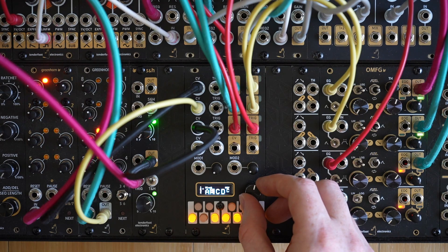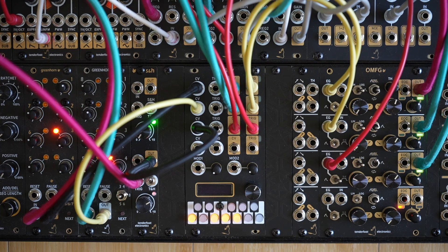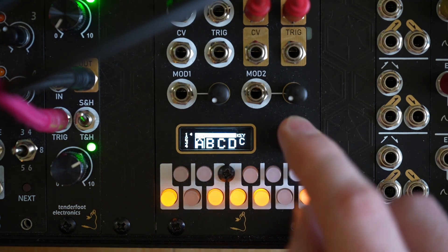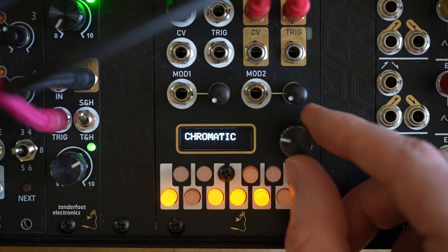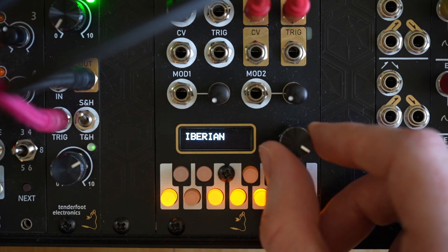Now let's do the same for scale C. Now we'll take a quick look at the user interface and how to access the preprogrammed scales. With scale A highlighted, all we need to do is click the encoder in, at which point we can select to edit the scale, key, or the channel assignment. Starting by selecting the scale, we can scroll through the 43 preprogrammed scales until we find one that we like, and then we just need to click the encoder again to set it.